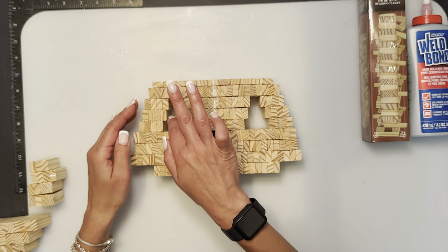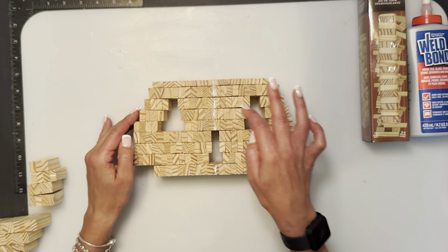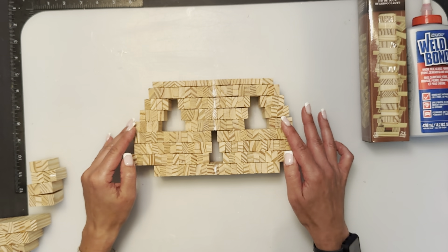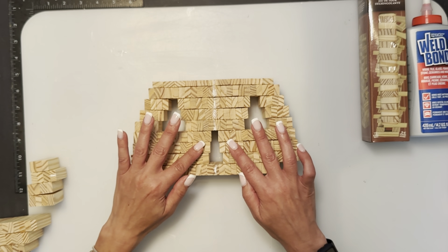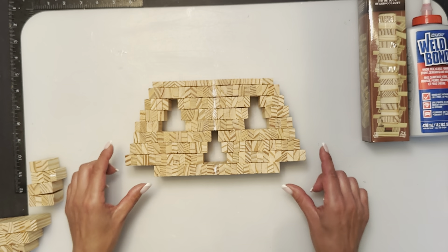I didn't want the extra row, just because it would be an extra row of Jenga. So yeah, that was supposed to be the start of the nose — this is going to go out, and this is going to go out just a little bit further.